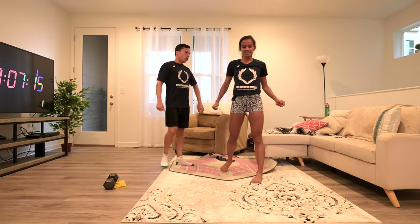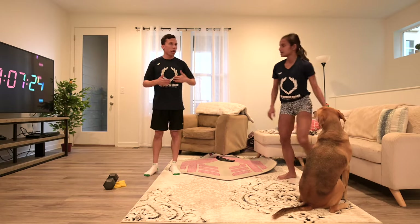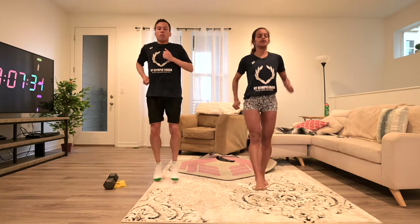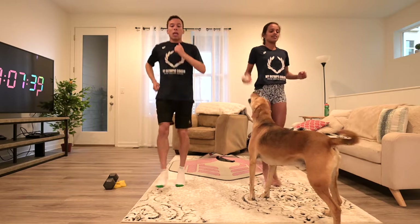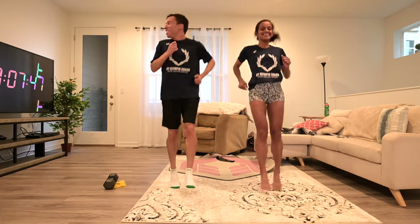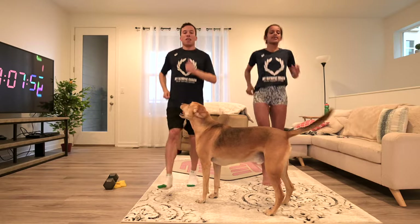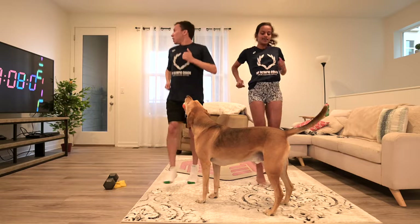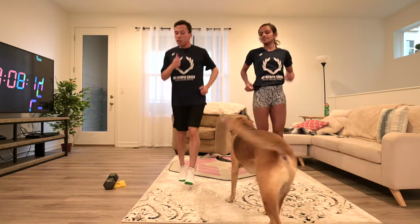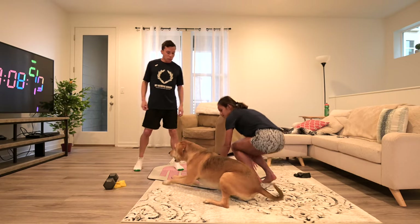The next one is kicks, but trying to stay as straight as possible. Don't bend your knees — no need to go super fast either. Stay straight. People are going to be so distracted by the dog. That's 20 seconds — you should feel it in your glutes because you're landing on the front of your foot. I feel it everywhere. 30 seconds, 10 more. That's 40 seconds, one more exercise coming up. 20 seconds rest.